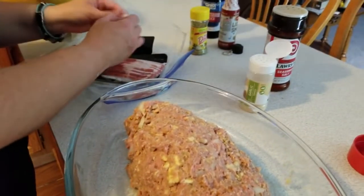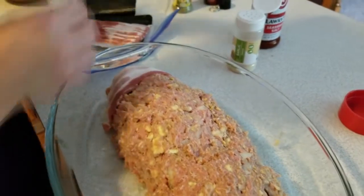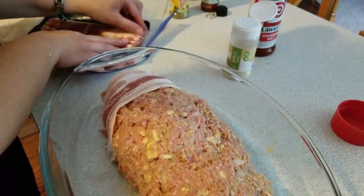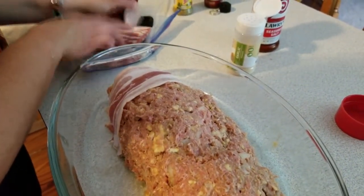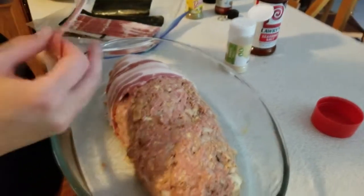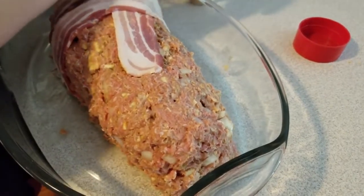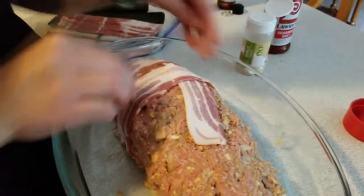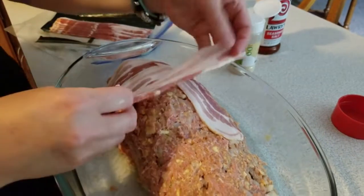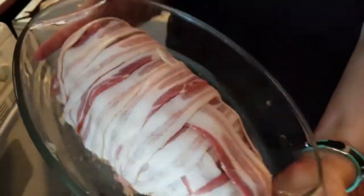Take the bacon and just kind of straddle it over top of the log you just made, like this. You can make it look pretty and weave it — pick up a piece of bacon and weave it through like this — and that makes for a better appearance. It does add a lot of bacon to the meatloaf, which I guess isn't a terrible thing.